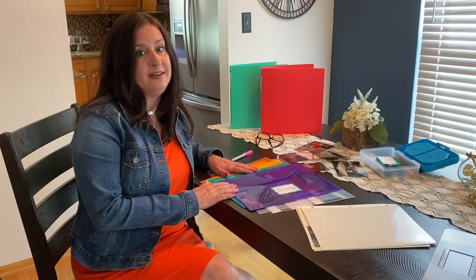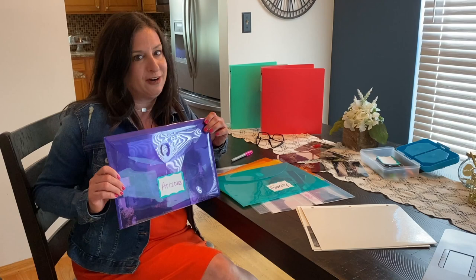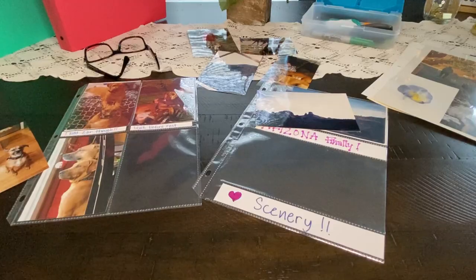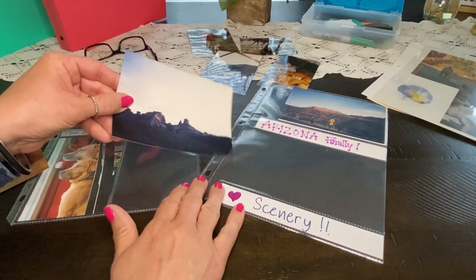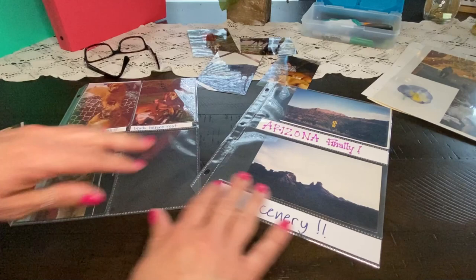To get started on this project, I've organized my photos by events, vacation, or season into these poly envelopes. We're going to start with my Arizona trip — this is one of my favorite occasions ever. First, I'll use the C-Line four by six pages; they're perfect for capturing the scenery of my landscape photos. Sedona, Arizona sure is beautiful.